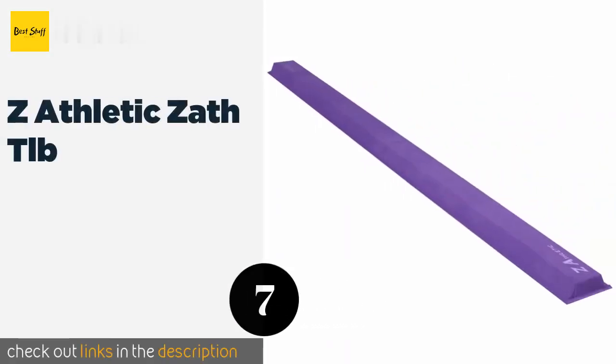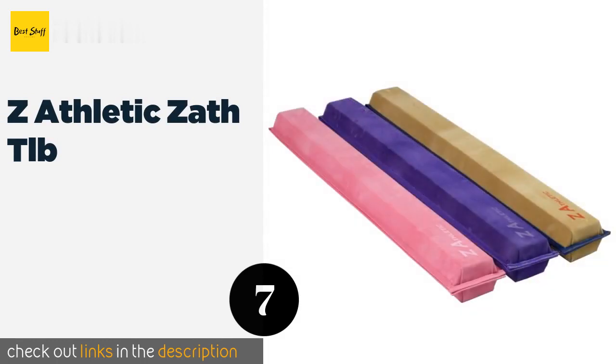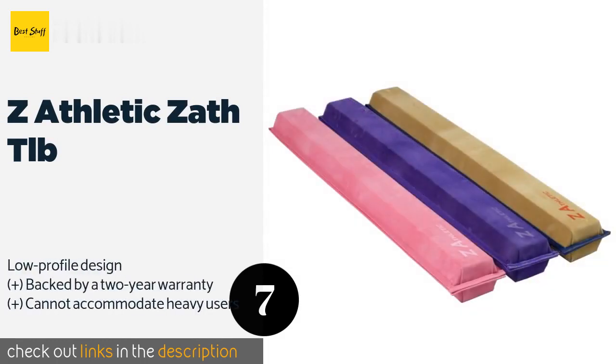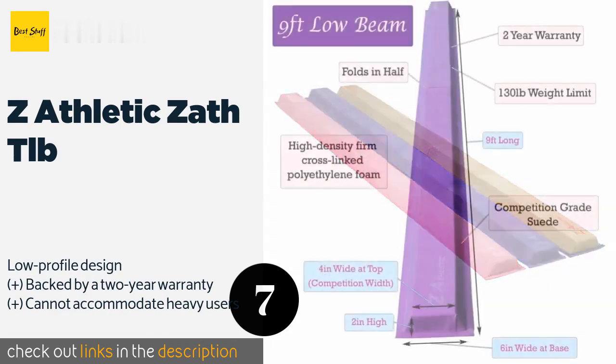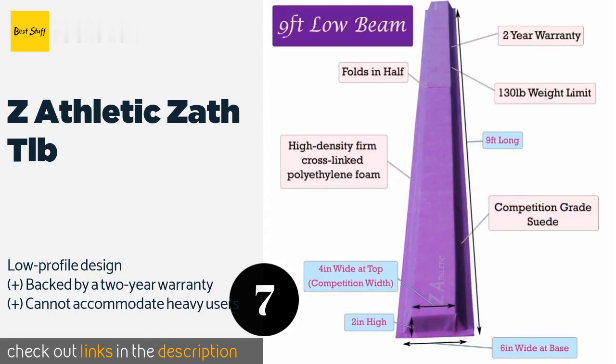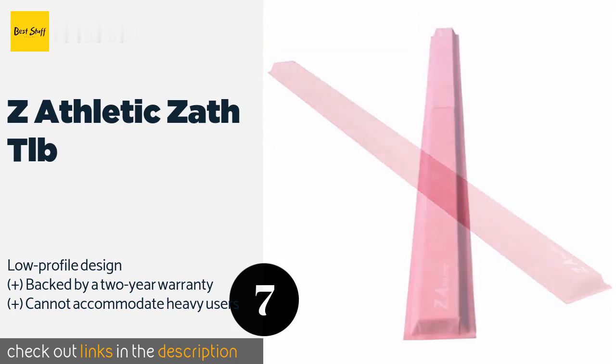The next product on our list is the Z Athletic SATHLB. It is a lightweight but high-density training tool, great for practicing dance jumps and leaps. Setting it up is effortless and can be done in mere seconds; it folds in half for convenient storage and transport. This product is available on Amazon for $100.